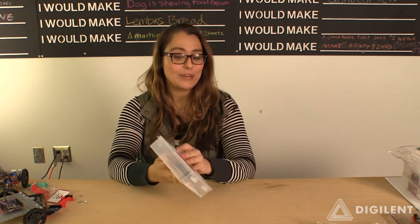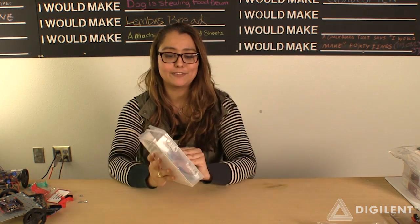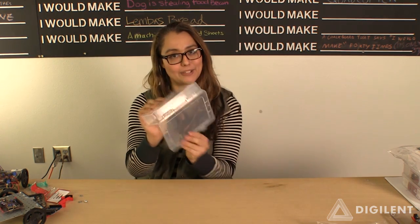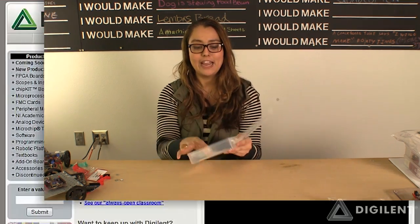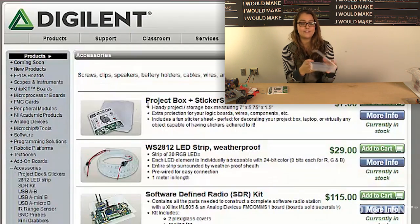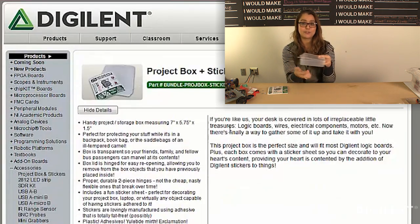We spent a long time deciding to find the correct box. We made sure the hinge was high quality so it would last through a whole semester. It's about an inch and a half deep, 7 inches wide, and 5.75 inches across.